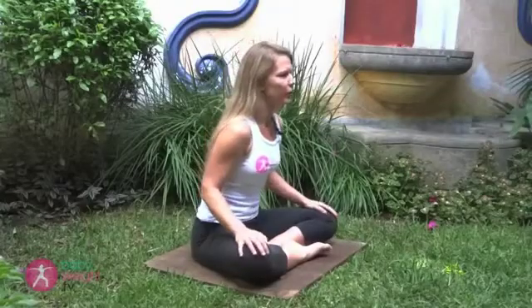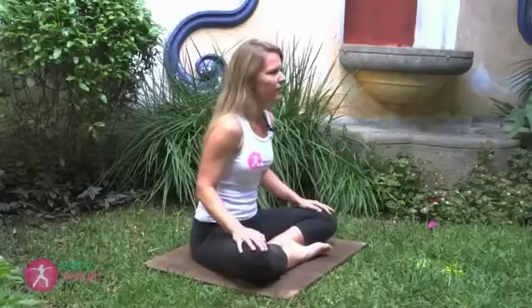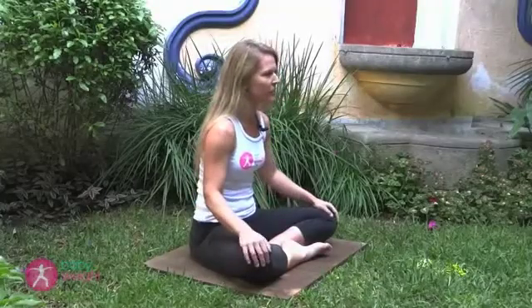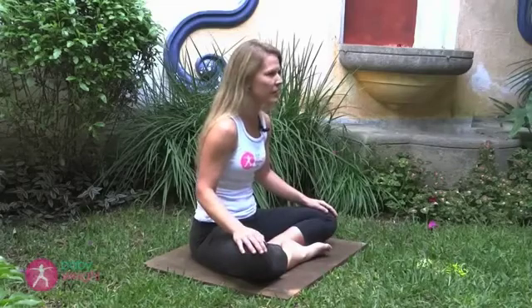Today we'll talk about how to identify and train the pelvic floor muscles. The pelvic floor is a muscular sling, a flexible hammock that holds up the vagina, the uterus, and all the abdominal organs. Pelvic floor muscle function during pregnancy is especially important as the weight of the baby increases the load on those muscles,